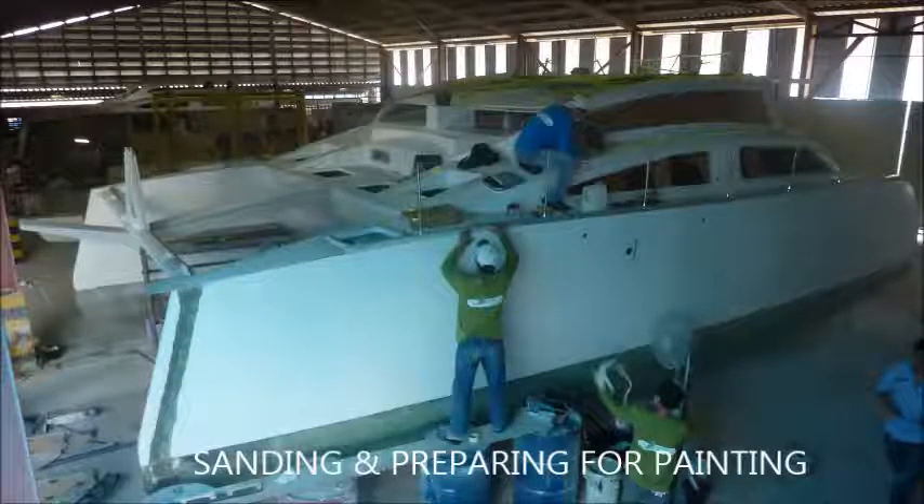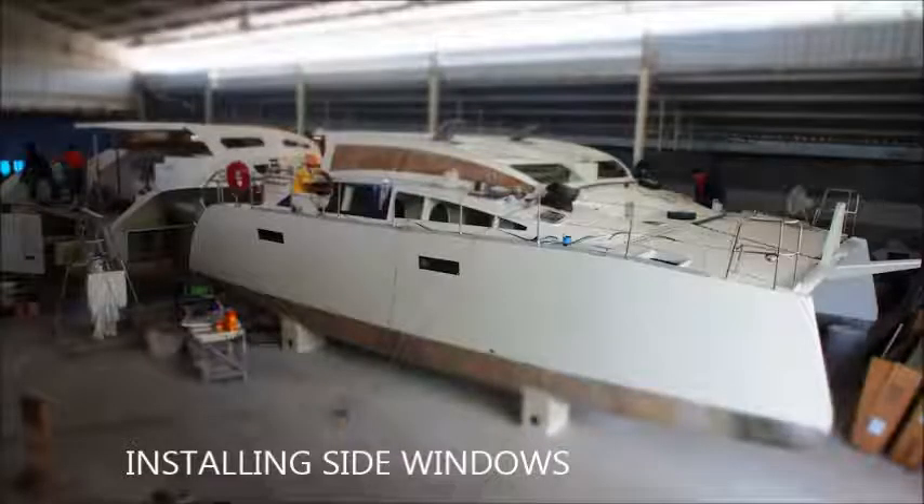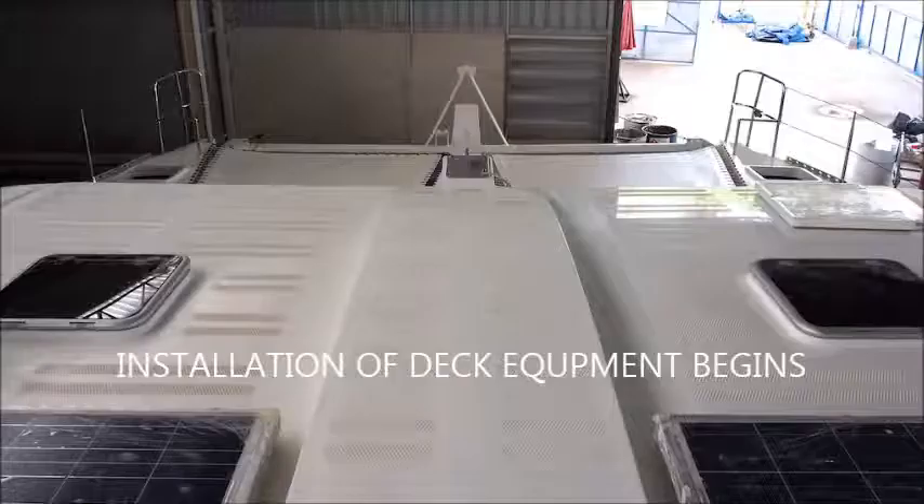Then it's on to sanding and prep for painting. The windows are fitted and taped off. Whilst all that's happening, the saloon has begun to be fitted out. Then the installation of the deck equipment begins, with some nice shiny paint work.